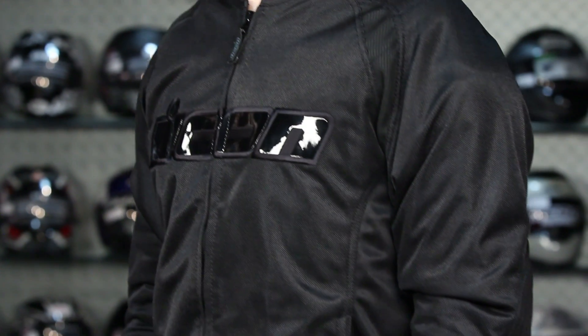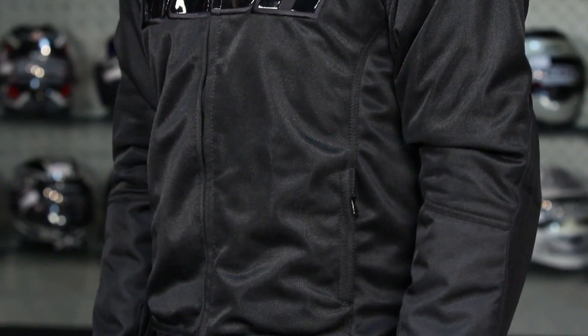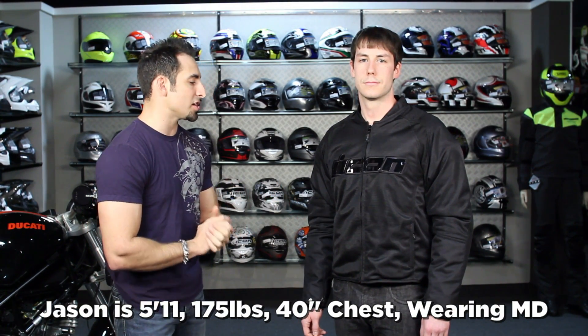Four colors available. Jason is 5'11", 175 pounds, 40 inch chest, in the murdered-out stealth version of the Icon Hooligan 2. This is the sub-$200, sport oriented, more badass option here at RevZilla.com from Icon.